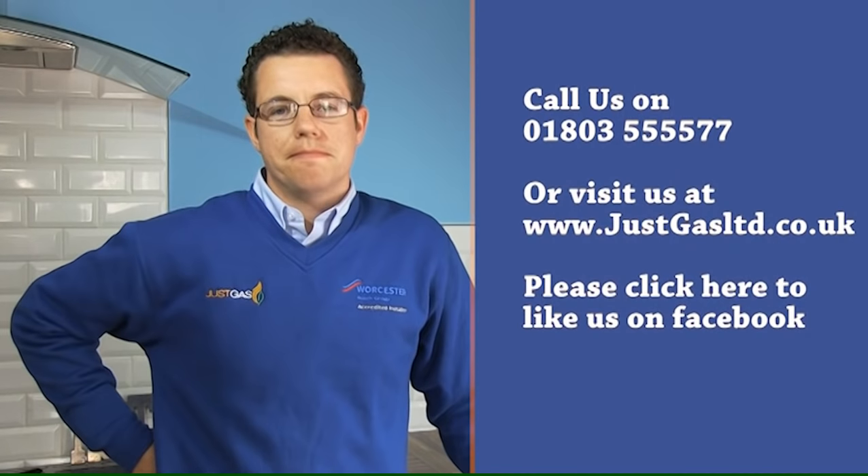I hope this video helped. If it did, please like us on Facebook. If you still have problems, we can easily be contacted on the details shown here. Thank you.